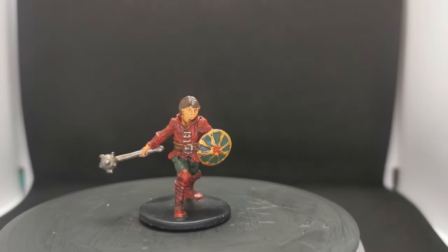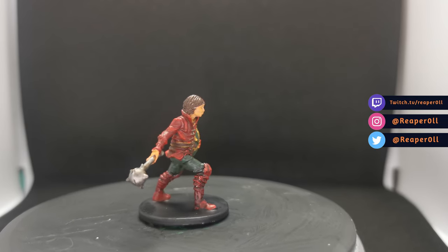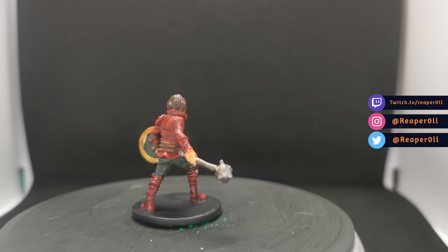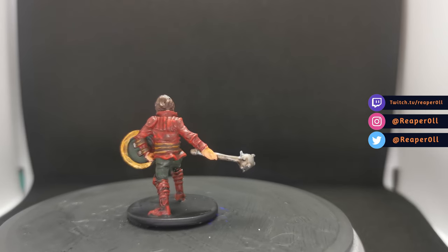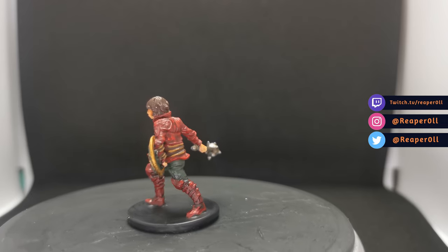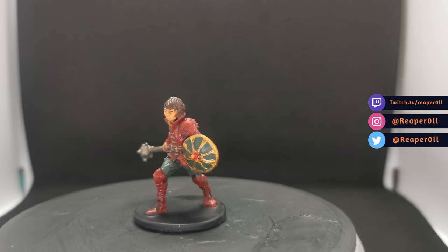And that will be it for Billy. He's not the most interesting of minis but a good quick simple one to get done. As always there will be high res photos of this guy on my Facebook and Instagram. If you have any questions or mini requests feel free to drop them in the comments below. I stream on Facebook and Twitch on Tuesdays, Thursdays and Sundays at 8pm UK time. Like and subscribe if you want to see more of my videos and most importantly don't forget to be kind to each other. See you soon.